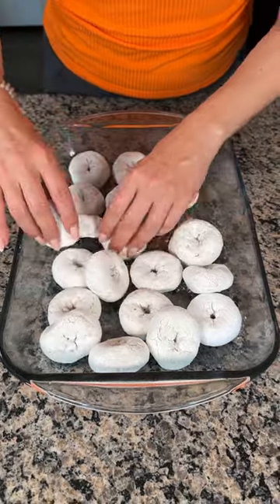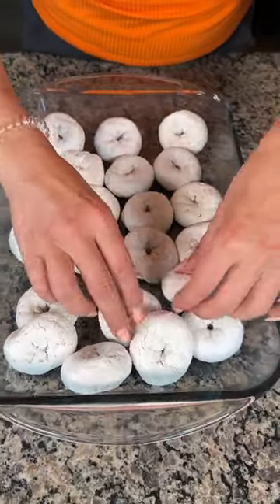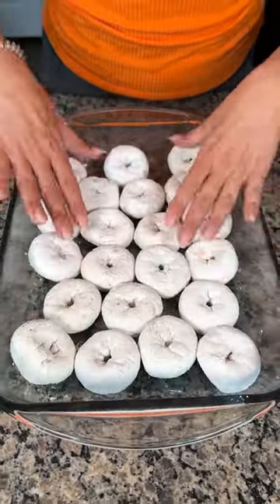All right, y'all, we just have some powdered donuts here — I love these. If you don't like powdered donuts, I can't be your friend. We're just going to arrange these at the bottom of the pan. I already greased this baking dish.